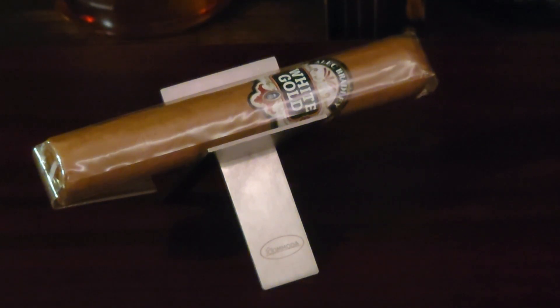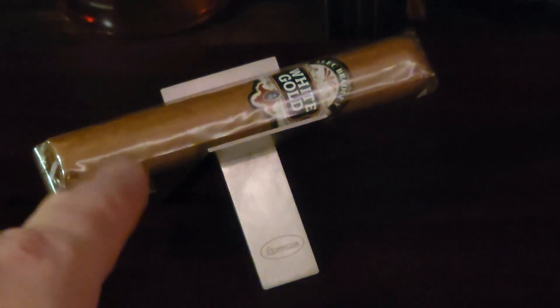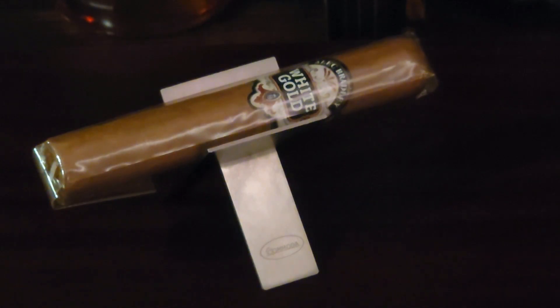It's a Robusto. The length of it is 5 inches, the ring gauge is 50, and it's a very mild and easy going cigar to smoke. You can see that the wrapper color here is a natural wrapper color, so it's a nice light brown. The wrapper itself is a Connecticut wrapper. The binder is Nicaraguan and the filler is a Dominican and Nicaraguan filler.